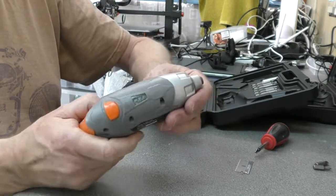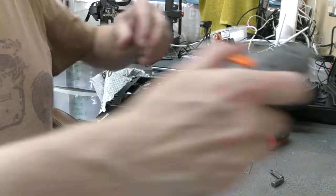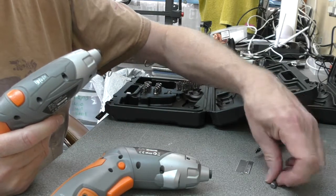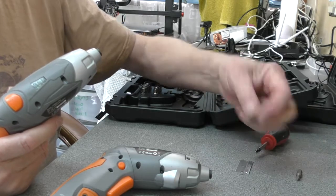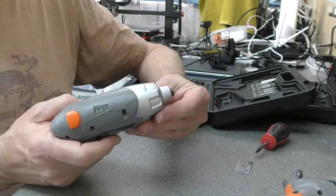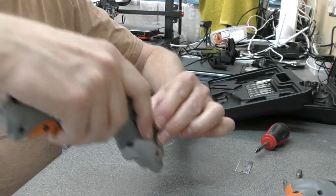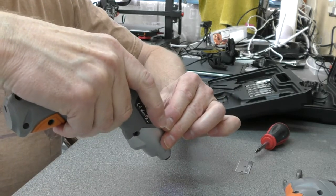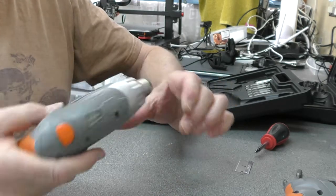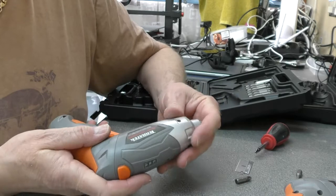I've been using just one for the past week probably. I already see a little bit of wear on the cheap bits that it comes with. The main reason for that is you do not have a clutch setting on this. So you can try not to over-tighten something, just by letting it do that and hoping the screw nips up just as the screwdriver stops. But sometimes the bit will just slip off the head at that point. At this price you can't expect a clutch.